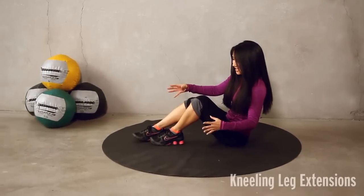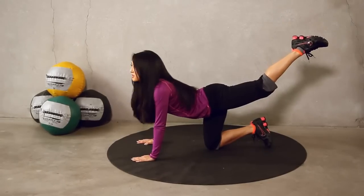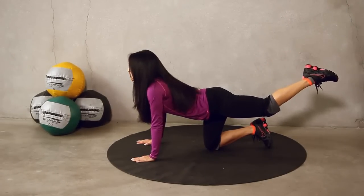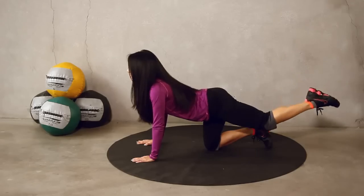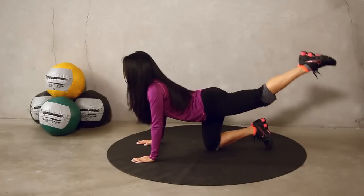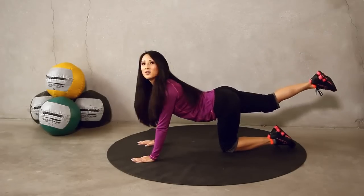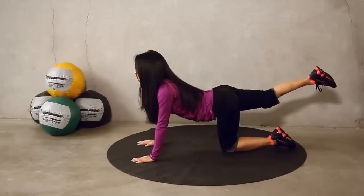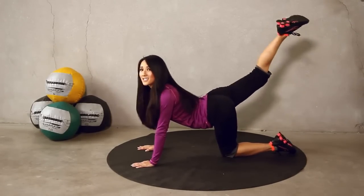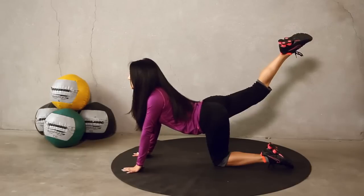Okay, next exercise up is kneeling leg extensions. So again, stay on your mat. Just like this. Bring that leg up and we're going to kind of pulsate. Really activate those glutes. Remember, this is kind of a butt workout. Let's just go for 10 on each leg. 1, 2, 3, 4, 5, 6, really pull it up, 7, 8, 9, 10. Switch. Kick it out. You should really activate those glutes. Top of the butt. 1, 2, 3, 4, 5, 6, 7, 8, 9. Make this last one count. Pull it up and squeeze. Perfect. Bring it down.